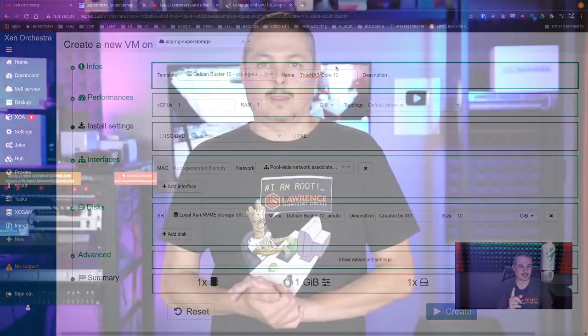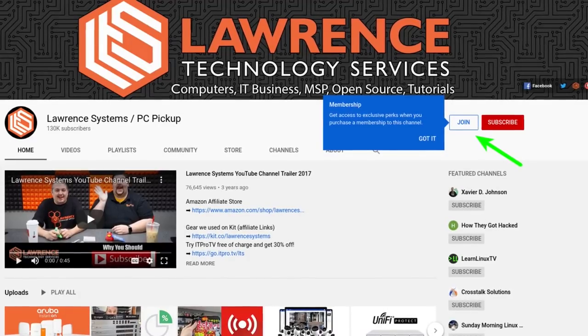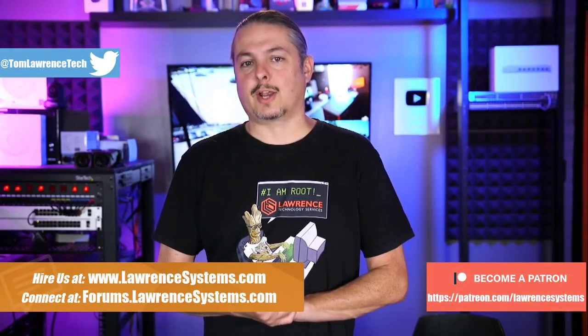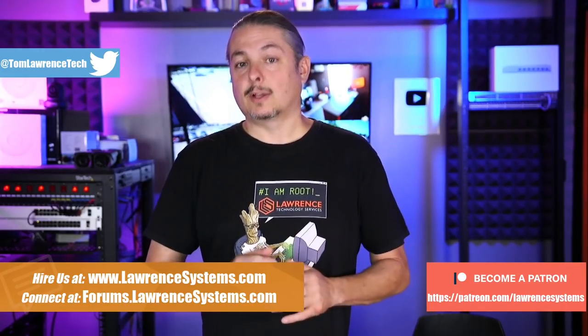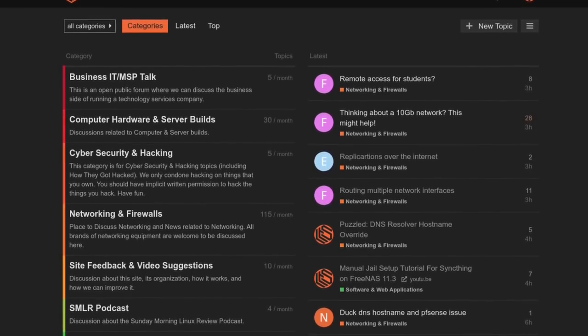Before we jump into that, if you'd like to learn more about me or my company, head over to lawrencesystems.com. If you'd like to hire us for a short project, there's a hire button right at the top. If you'd like to help keep this channel sponsor-free, there's a join button on YouTube and a Patreon page. Your support is greatly appreciated. Check out the affiliate links in the description, including a link to our shirt store with a wide variety of designs. Also, forums.lawrencesystems.com is where you can have more in-depth discussions about this video and other tech topics.